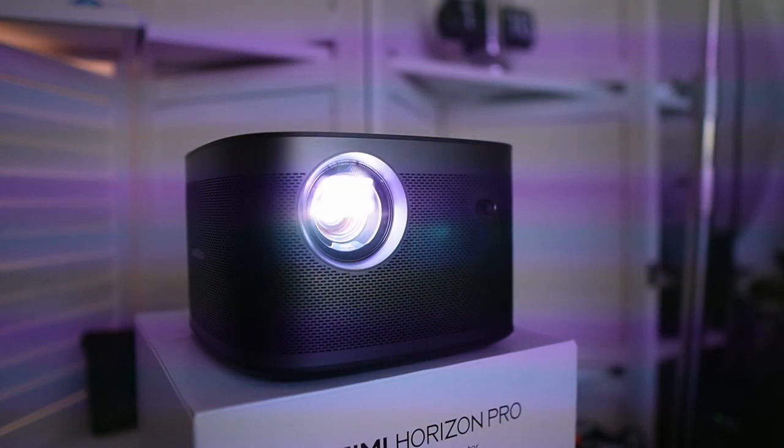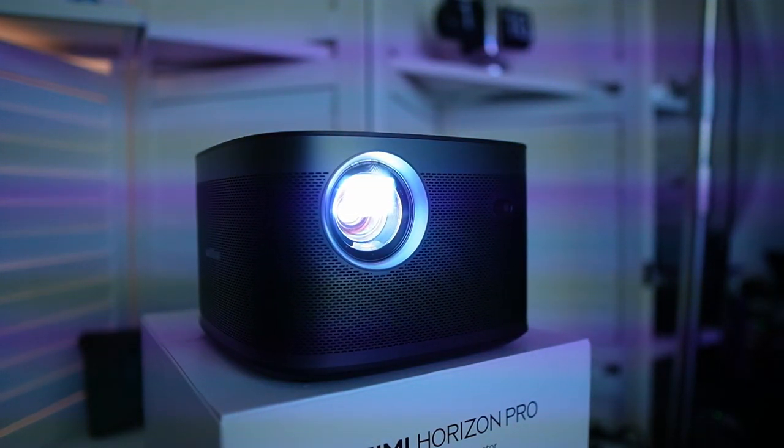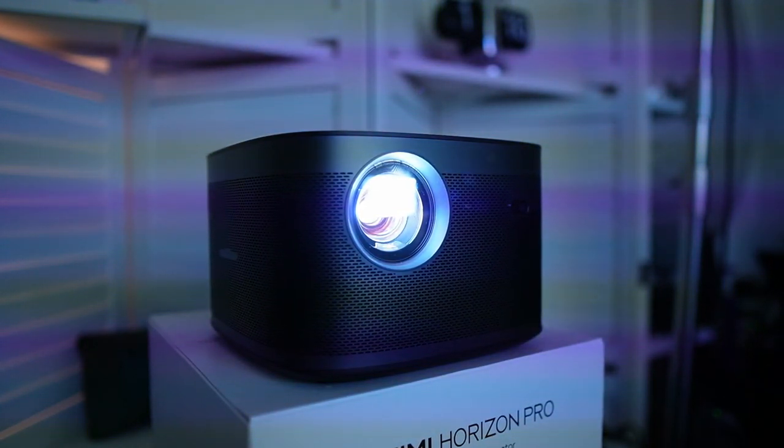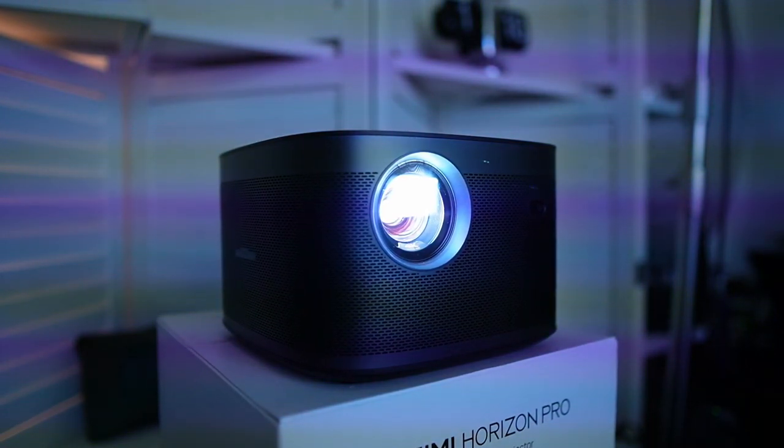This is honestly one of the most fun times I've had with a product for a while. Now, I've reviewed Android projectors in the past, but this one just has a huge step above the rest. It really is just so much brighter than the current ones out there on the market.